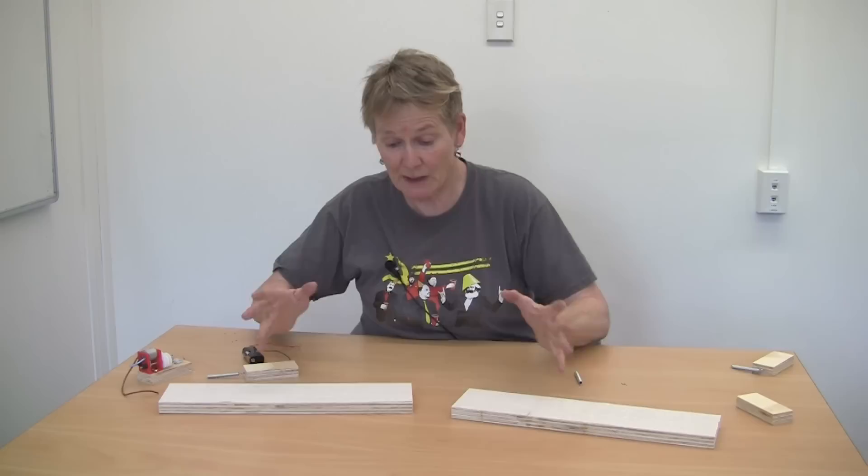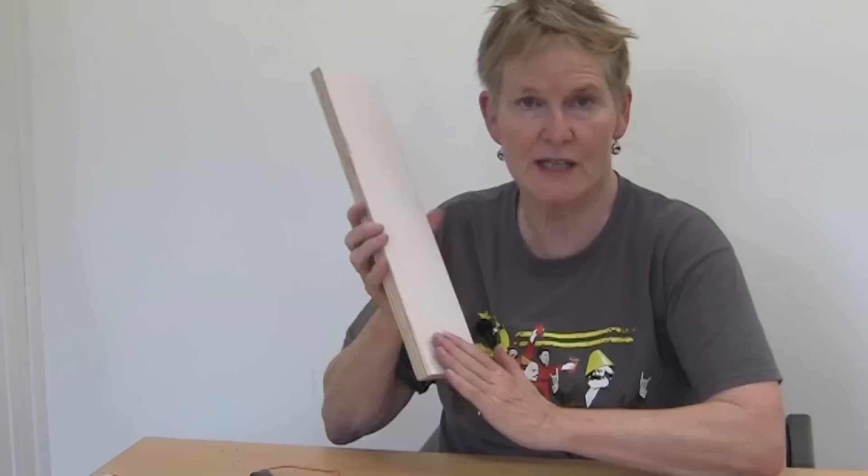You can make it out of very simple things that you can find really easily at home or in a hardware shop, so it's not difficult to make. It's made of these pieces: a piece of wood which has 120 grit sandpaper glued onto the top.